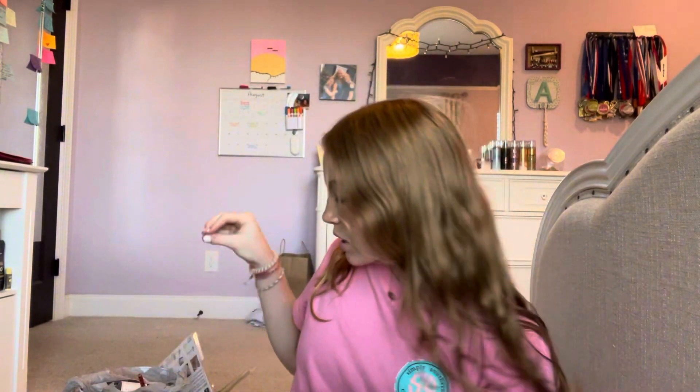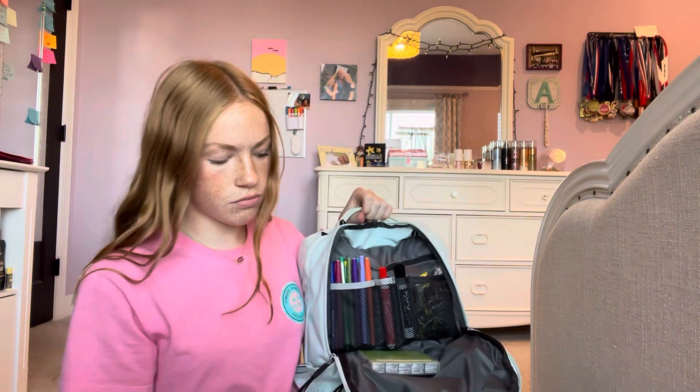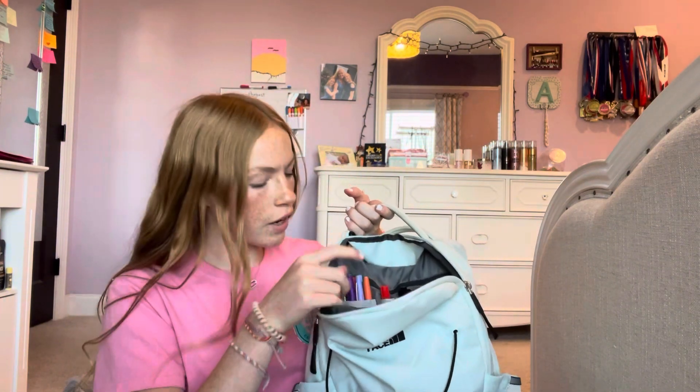Now I'm organizing my backpack. In the front pocket I have a lot of stuff: Jolly Ranchers and gum, a vanilla bean Noel antibacterial hand spray, my phone — since we can't have phones out at school — a black Expo marker, the Tide pen, and all my Paper Mate pens for easy access.